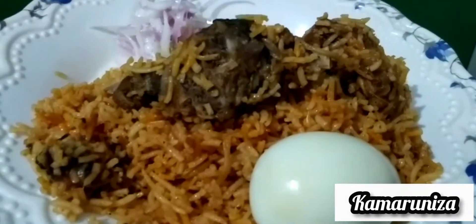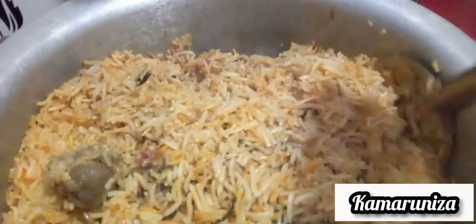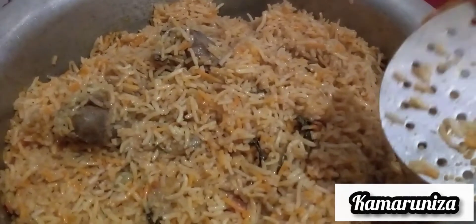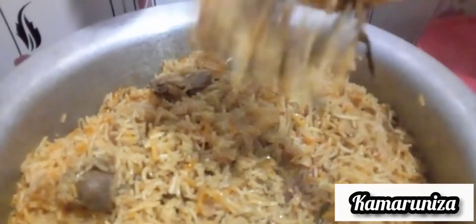Asalaamu alaikum, hi friends! Mutton Biryani is very simple. We will make it simple and easy to make it. Please like, share and subscribe to our channel, and please comment on this video.